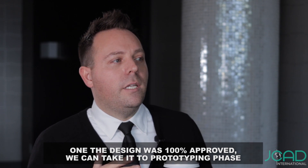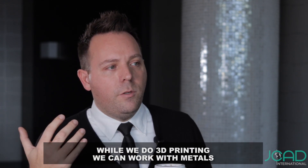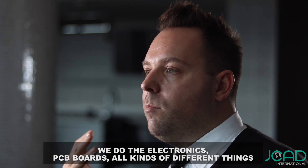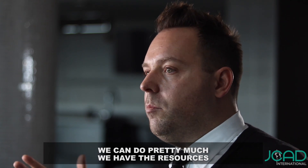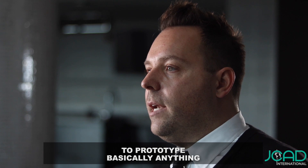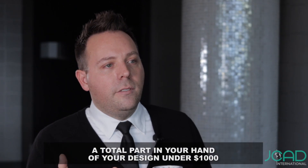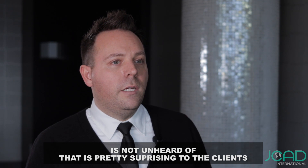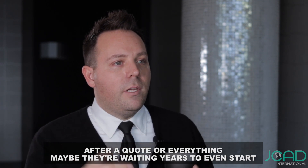Once the design is 100% approved, we can take it to the prototyping phase where we do 3D printing, we can work with metals, we do electronics, PCB boards, all kinds of different things. We have the resources to prototype basically anything. The total part in your hand of your design under $1,000 is not unheard of, and that's pretty surprising to clients too when they hear the quote for everything.